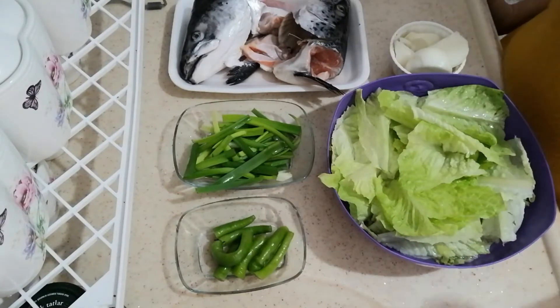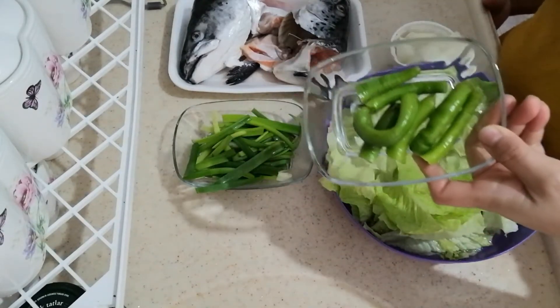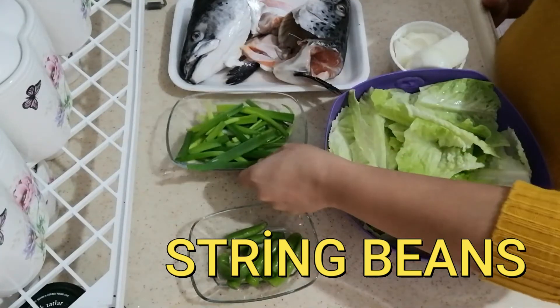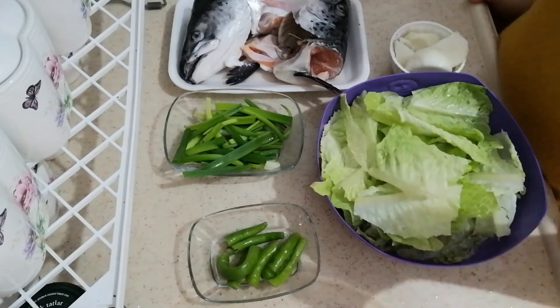In the Philippines, the original recipe uses radish or kangkong for the vegetable. You can also use sitau or eggplant. Since I don't have those, these are the vegetables I found in my fridge. I have three pieces of chili, sweet chili pepper, green pepper, spring onions, and lettuce — in Turkish we call it marul. As an alternative for kangkong, you can use lettuce.